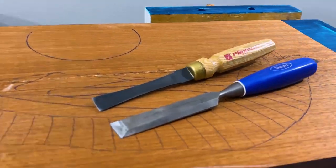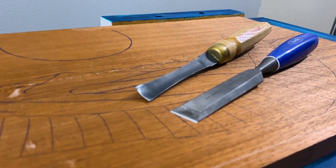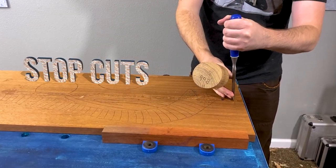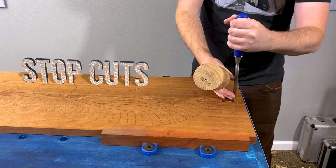I started with a bench chisel and a carving gouge. I made stop cuts all the way around the border and removed a chip.